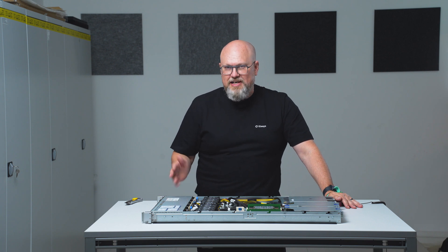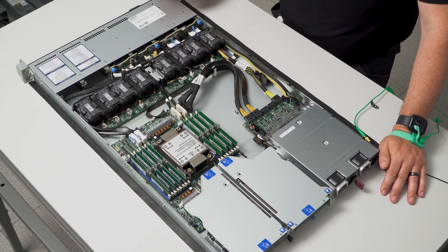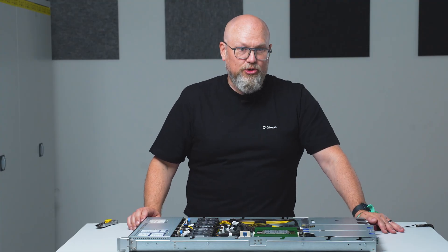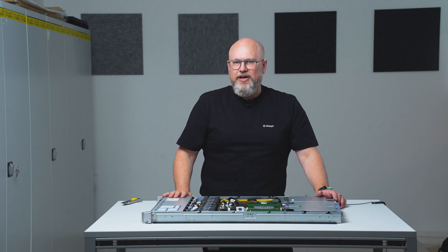The backplane is hybrid, meaning it will accept SATA, SAS, NVMe-U2, and NVMe-U3 using the same backplane. The same cabling will support SATA and NVMe — an optional controller is required for SAS, of course.